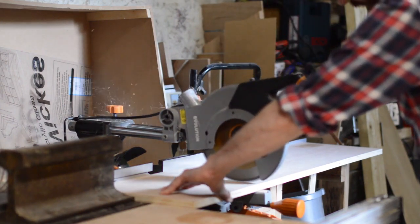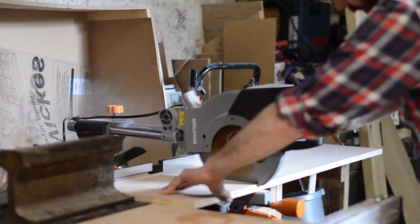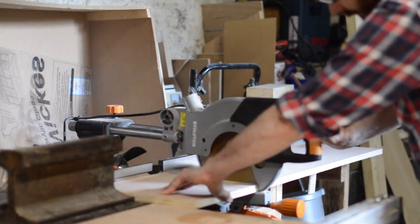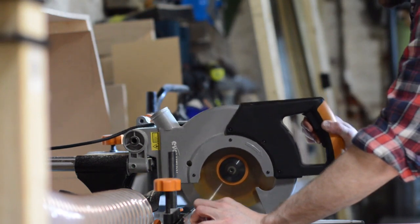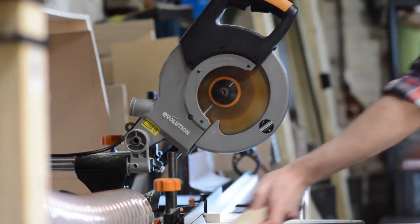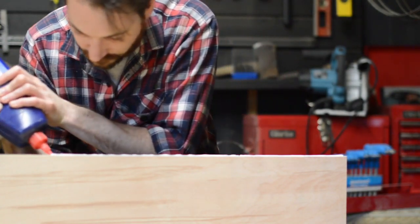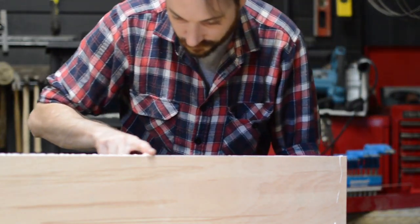By far the worst tool I have for dust is the mitre saw. In here you can see clouds of dust going up in the air. The saw does have a hose and a four-inch port behind it but it's just not doing enough. I did a bit of research online like I normally do and it seems no one has come up with a perfect solution for this.